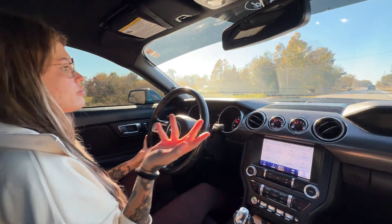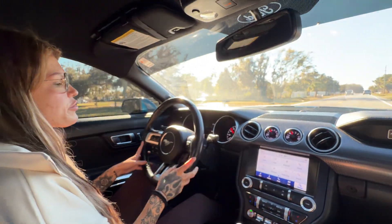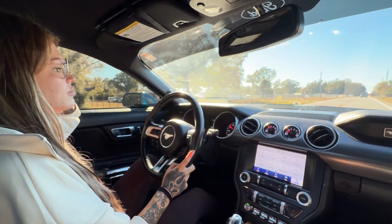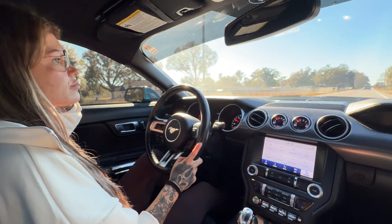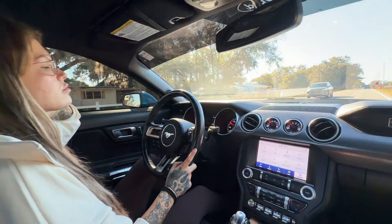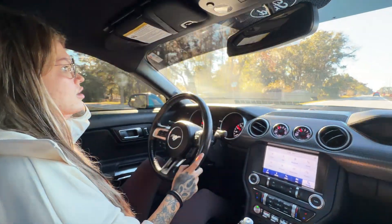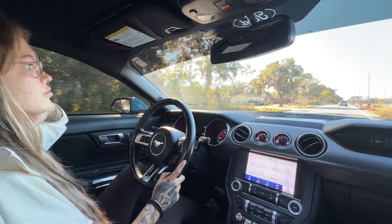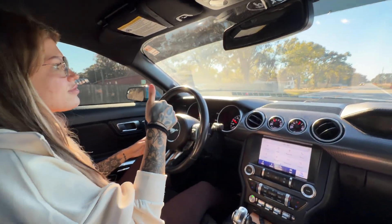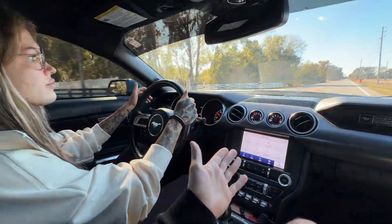The other modes are drag strip, which she already had, and snow and wet - but unless it rains, not much use in Florida. She's only had these working for about an hour, so comment down below what you guys think the difference really is between sport plus and track mode - obviously traction control is off for track, but let us know about shifting, acceleration, and downshifting. If you like this video give it a thumbs up - everything you need is in the description below, and now all functions are working with the bigger screen.